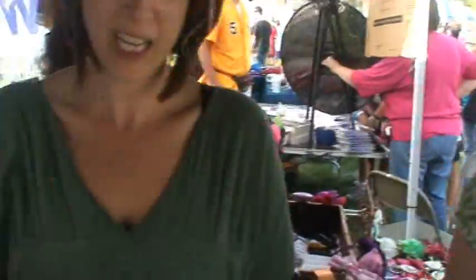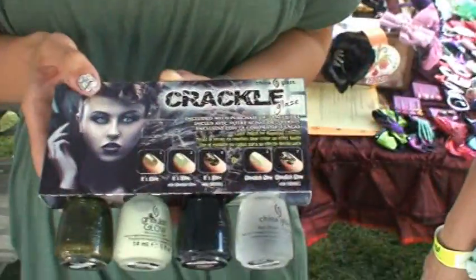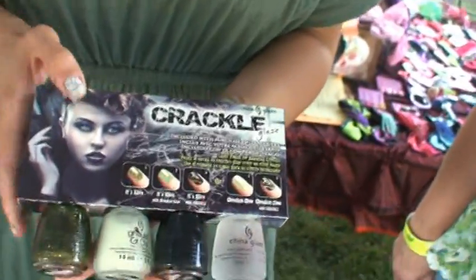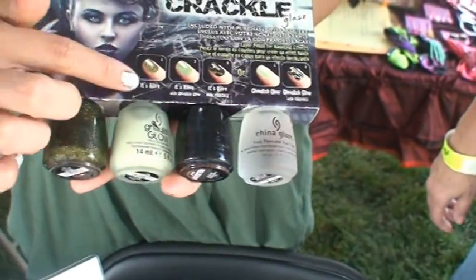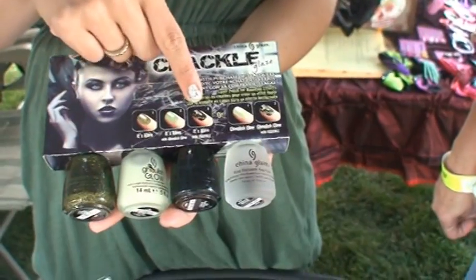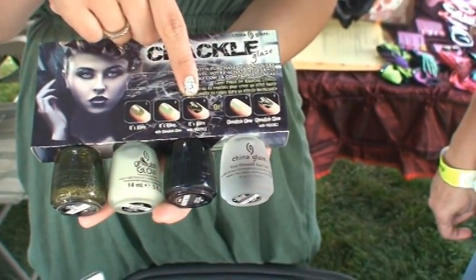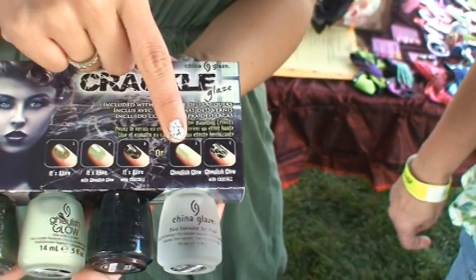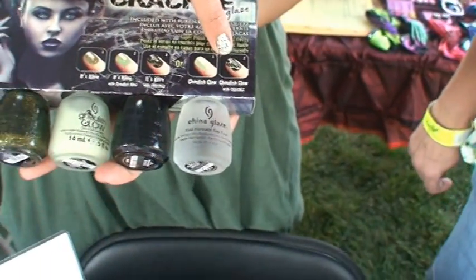Oh, that is very cool. It's really unique. Yeah, it's really, really cool. So you can get those at your store? Yes, you can get them at our store. So you got glitter, glow-in-the-dark? Yep, so you do the glitter first, you put the glow-in-the-dark over it, and then the crackle, and you get what the model is wearing. Or you could do just the glow-in-the-dark with the crackle over it. It's really unique.